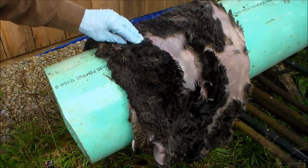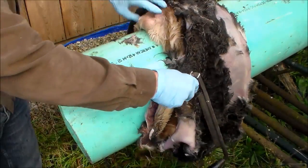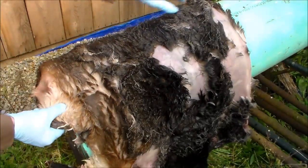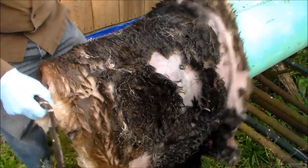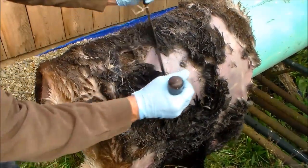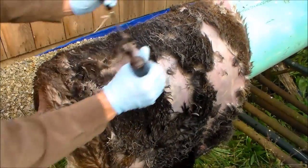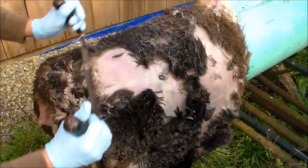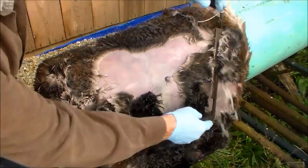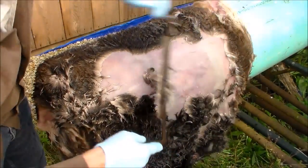This has been in the solution for three days and you can see the hair is slipping off — it was coming off just by spraying it with the hose. What I am going to do is use the backside of my draw knife, since it is kind of blunt, and use this just to push all the hair off.